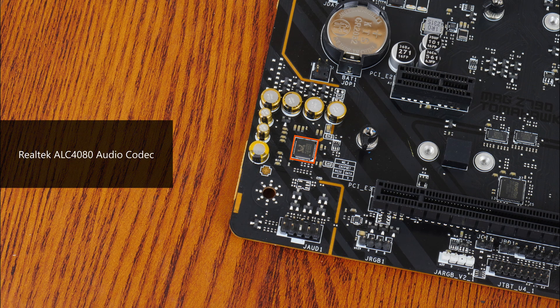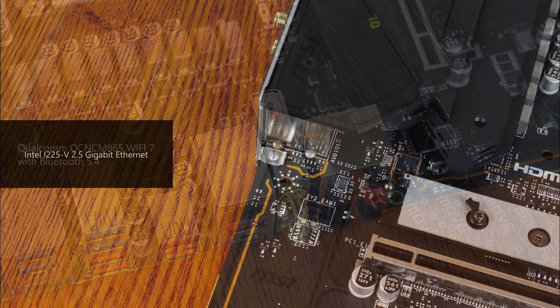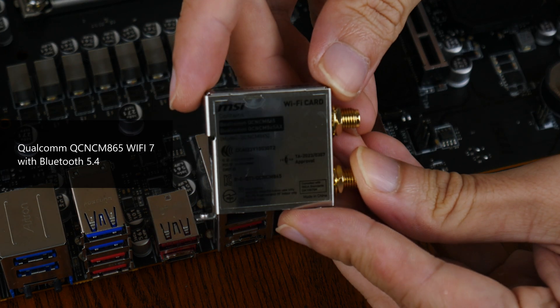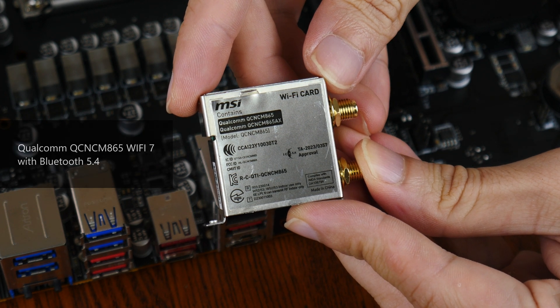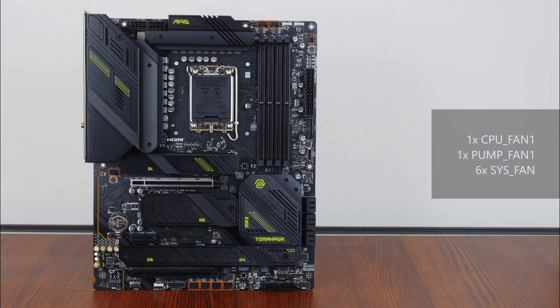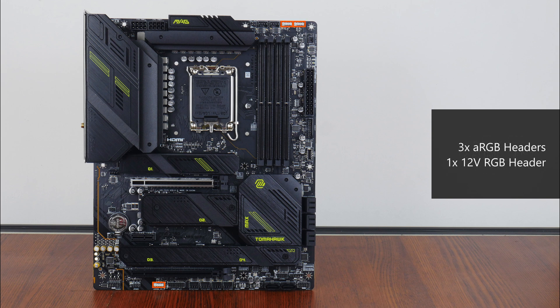For audio, MSI has gone for a premium Realtek ALC4080 audio codec, while wired internet connectivity is courtesy of Intel's i225-V which provides support for 2.5 gigabit ethernet. The board's Wi-Fi is powered by a Qualcomm QCN865 module that supports the latest Wi-Fi 7 standard and Bluetooth 5.4 as well. In the cooling and RGB departments, the board comes with a whopping 8 fan headers, along with 3 addressable RGB headers and a 12V standard RGB header.